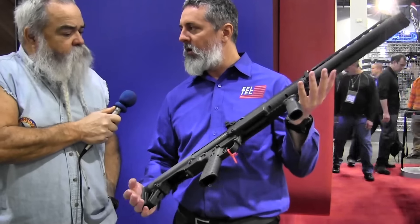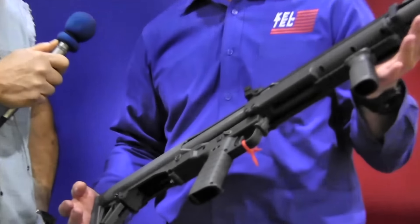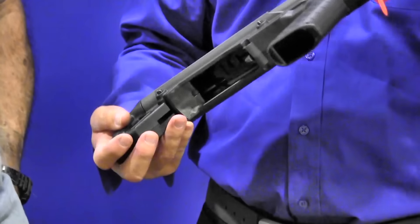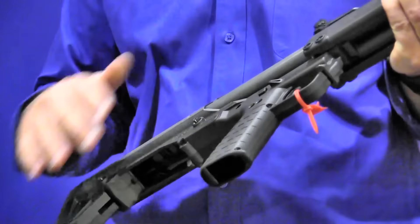This gun is about a half inch shorter than your Remington 870, and it holds a lot more ammo. But it's got the same downward ejection, same double-fed tube magazines, your selector switch, same safety trigger. All the components are exactly the same.